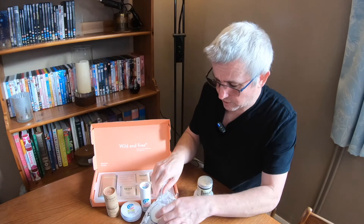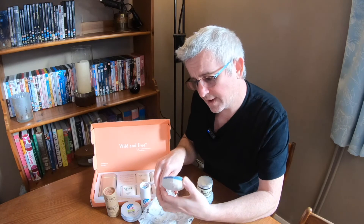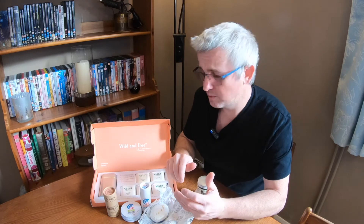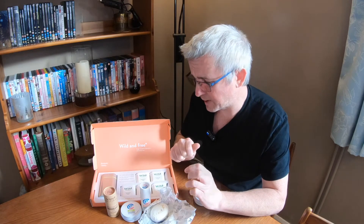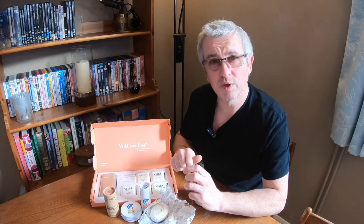I've also got a dry version from Lush — a deodorant bar — so I'll try that and see how that works, and over time I will add to my research of different deodorants seeing which ones are the best. I will share a Google Doc with the results over time. I'll include a link under the video when that's in place, so you can see from my research how things are going and try and make an educated choice as to what you would like to use.